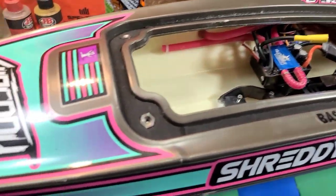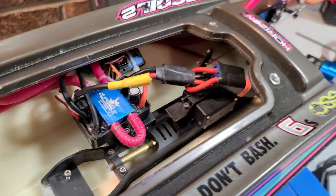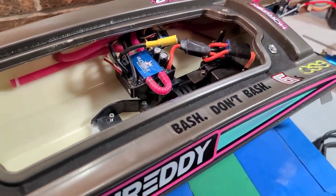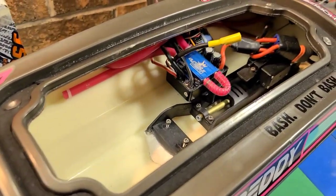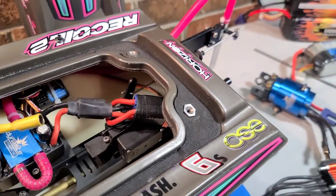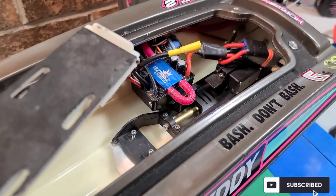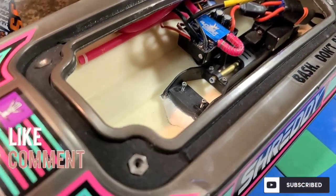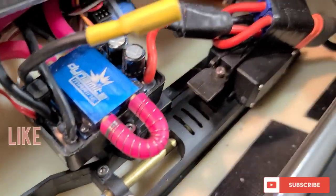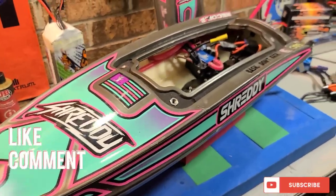It's your boat, you do what you want. I hope you guys learned something and it helped with your build. Hopefully you didn't waste 20 minutes watching and not learn something. Don't forget to like, comment, and subscribe. Big B with IronClad RC — where we tinker, test, and iron-clad the shit out of everything. We'll see you next time.